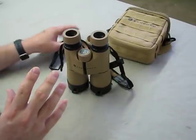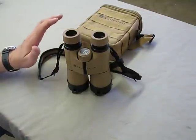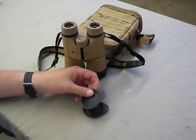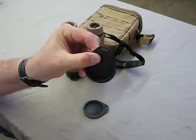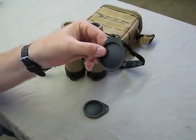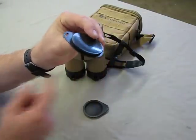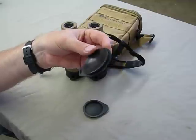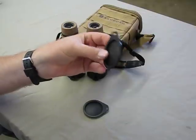The thing that Leupold completely blew it on — and I hope they address, because these are not inexpensive and they're an outstanding pair of binoculars — was the objective lens covers. This is what they gave me for an objective lens cover. They put a slot in here so I could make some kind of cord to retain them, but then they cut a slot in here, so no matter what I do, these things are falling off. They don't even hardly stay on the objective. You put them on and they have like zero retention — they just fall off. They're barely adequate for storing the binoculars; even when you're storing them in a case, they fall off. So they're completely useless in the field.